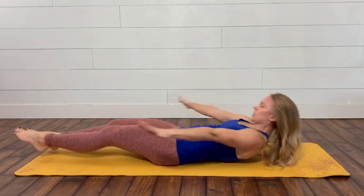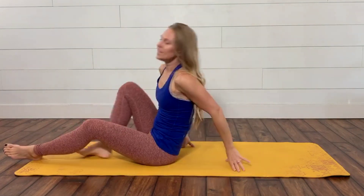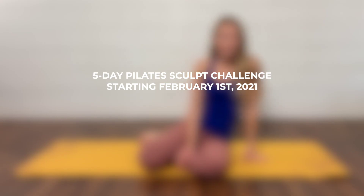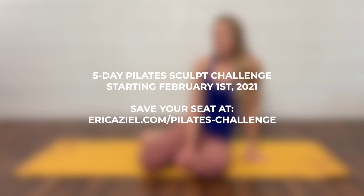If you have any questions about that exercise or any other exercises you'd love to hear more about, please don't hesitate to comment below and let me know what other exercises you'd like to see. Starting February 1st I'm launching my five-day Pilates sculpt challenge and I would love to invite you to join me — it's going to be a lot of fun. You can check it out on my website at ericaziel.com.